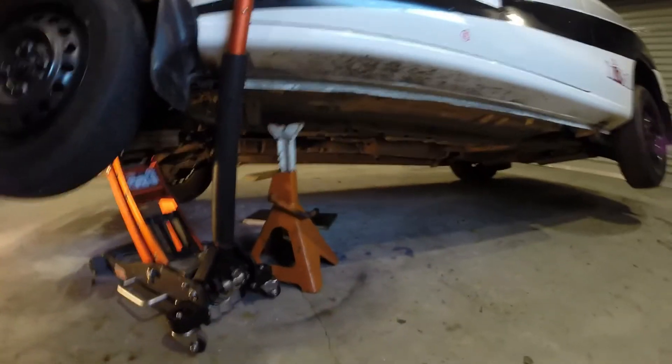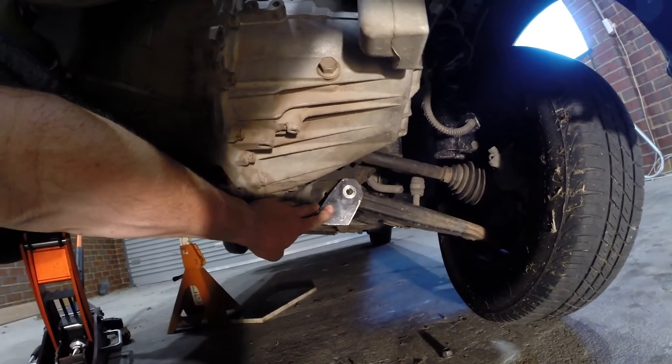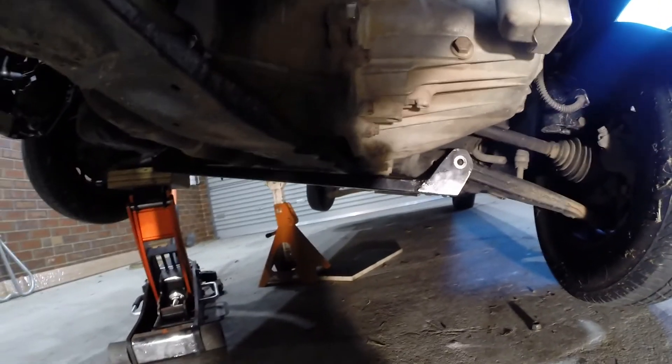I'm going to jack it up on the other side now and you're going to see what happens. As you can see, it's spread apart - it's about a mill, mill and a half. Now it's actually flexed more on the bottom than it has on the top on this side, so there's a variation between the top and the bottom.